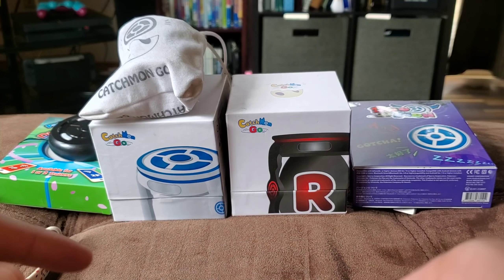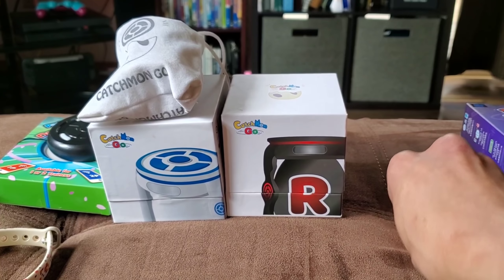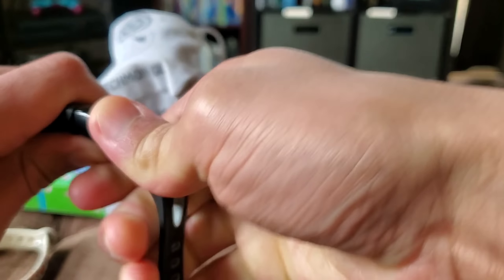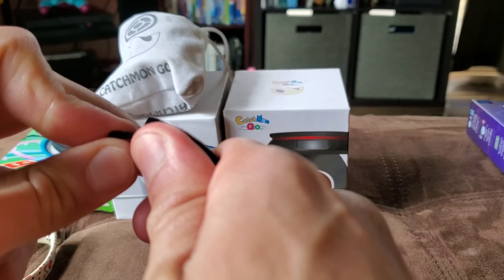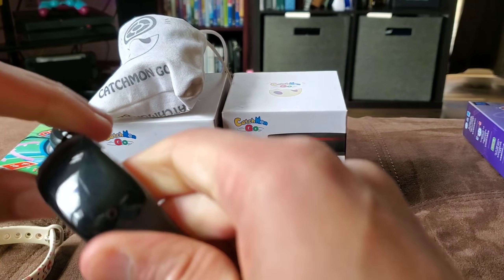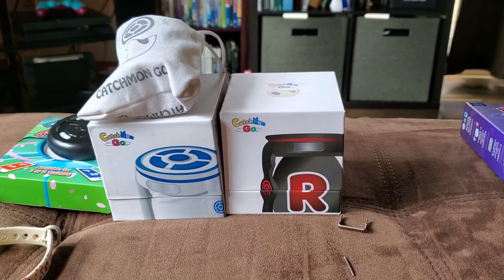Even the thing broke right when I was showing it — look, here are all the parts. Just a piece of junk. You've got to take this off — sounds like I just broke it. Did you hear that nice crack? Crack, crack, crack? That's how you charge it. What a garbage product personally. I'll throw that in the garbage.